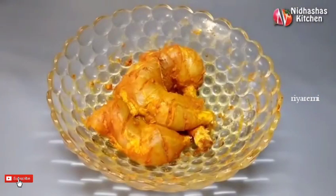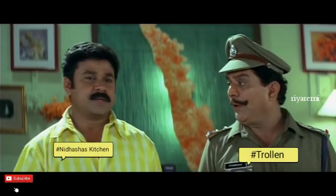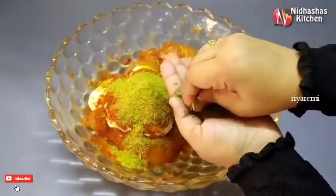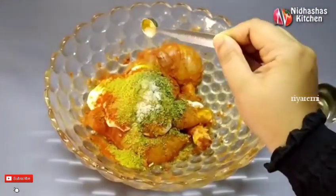I'm going to put the masala ready and put it in the fridge.